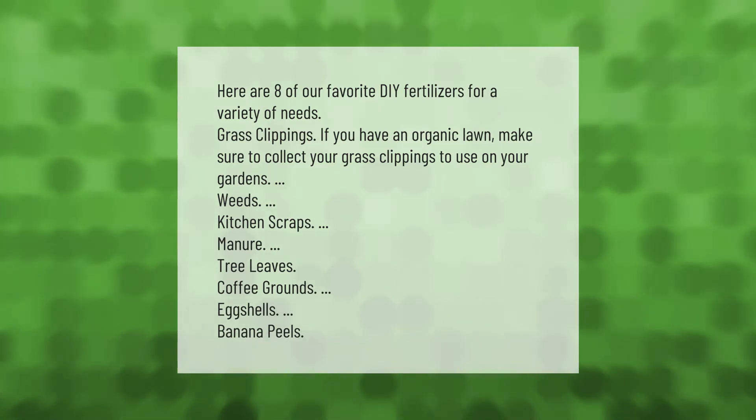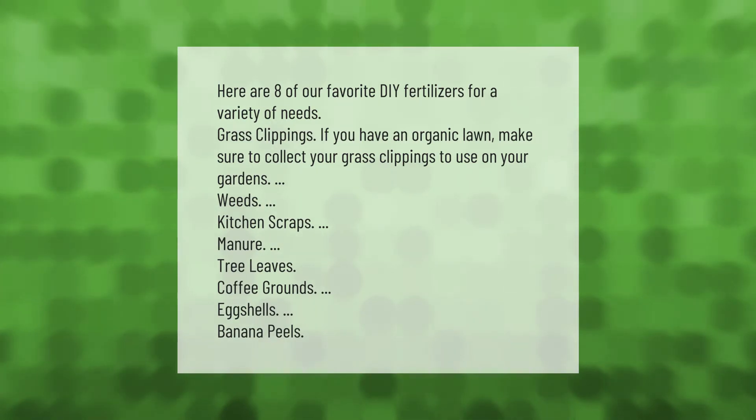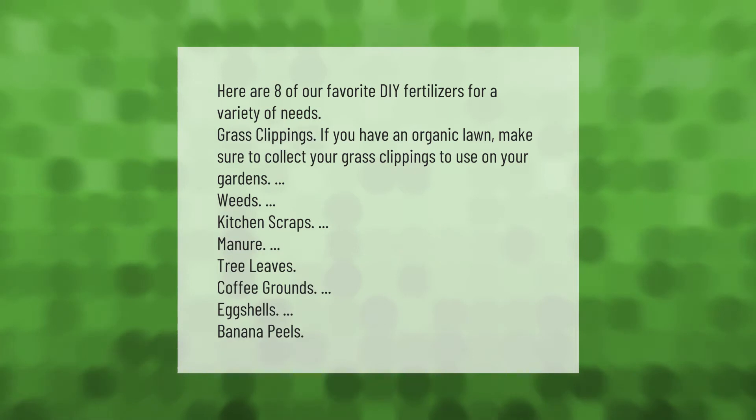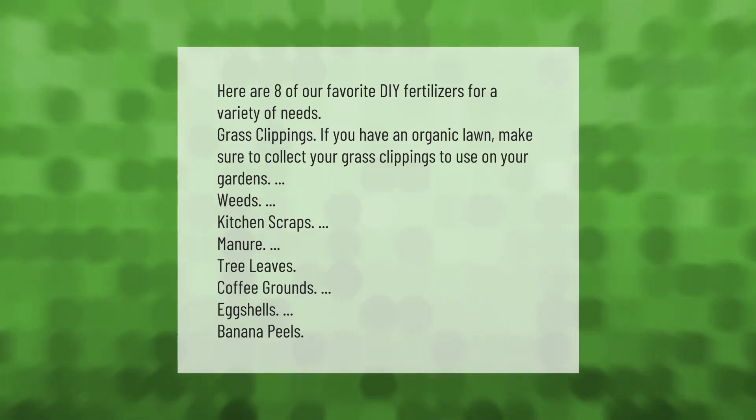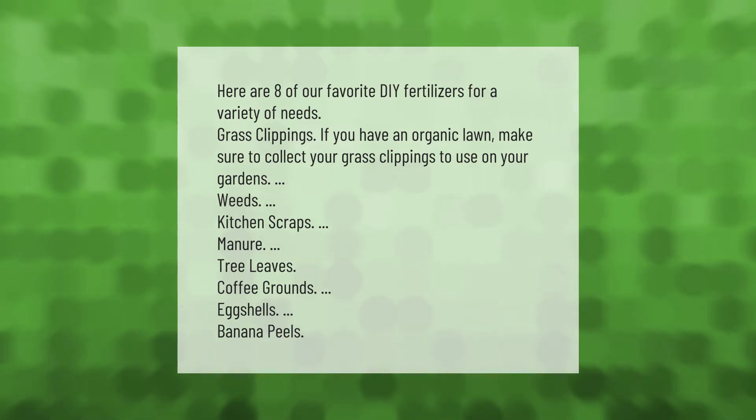Here are eight of our favorite DIY fertilizers for a variety of needs. Grass clippings: if you have an organic lawn, make sure to collect your grass clippings to use on your gardens. Other options include weeds, kitchen scraps, manure, tree leaves, coffee grounds, eggshells, and banana peels.